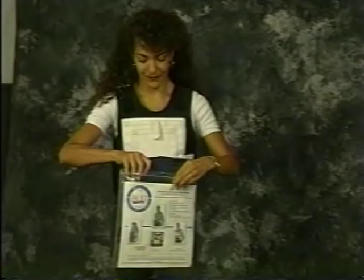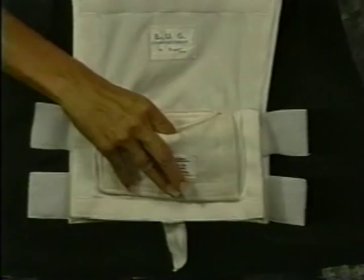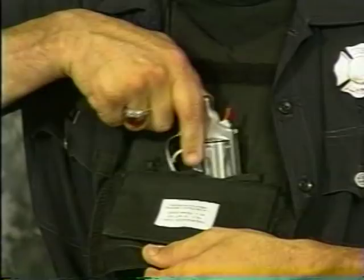As you open the Bug Pocket, you'll notice a holster has been attached on the inside. The holster's unique design allows you to holster your weapon for left-hand or right-hand drawing. This holster is compatible with all revolvers and semi-automatics commonly used as backup guns.